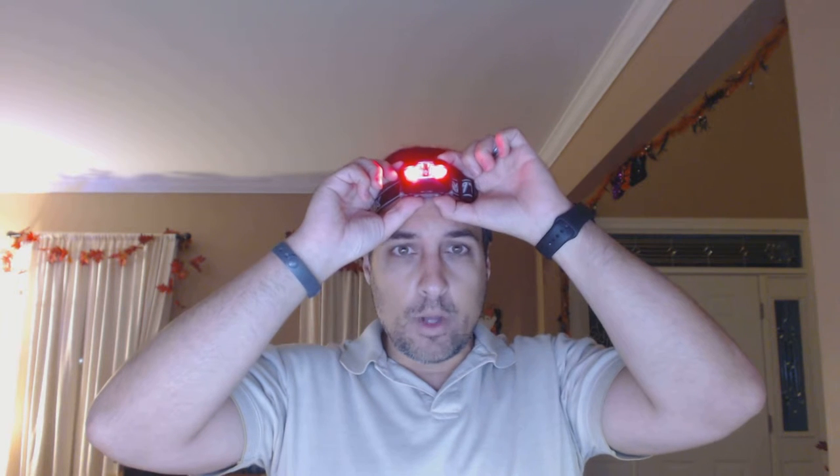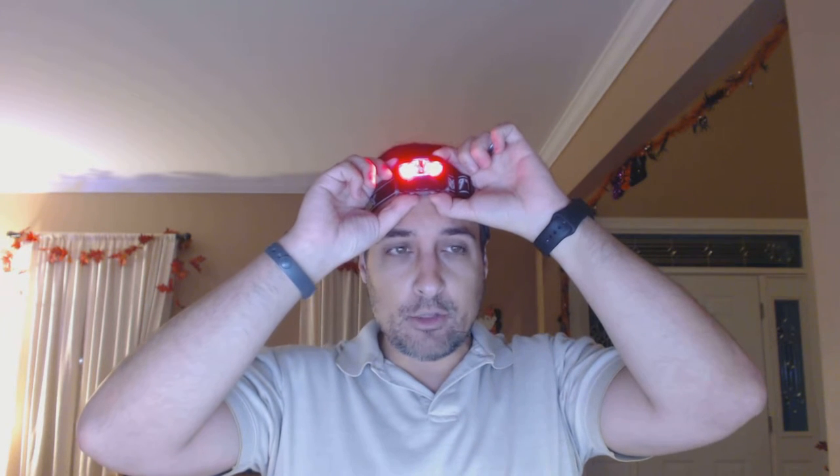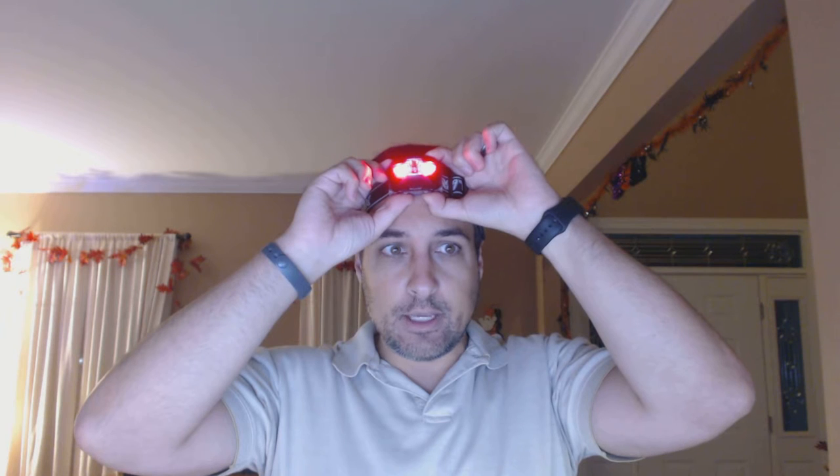The red LED light is good when you want to preserve your night vision. One press is the regular red light, then the second press is a flashing light. And then off.